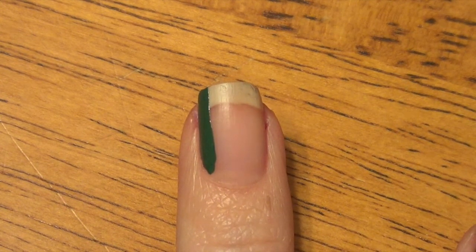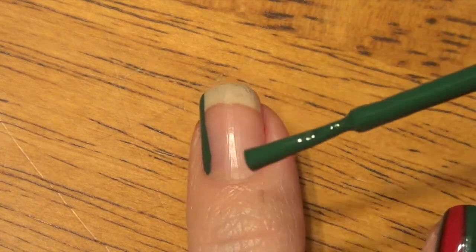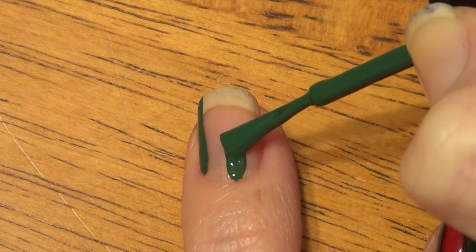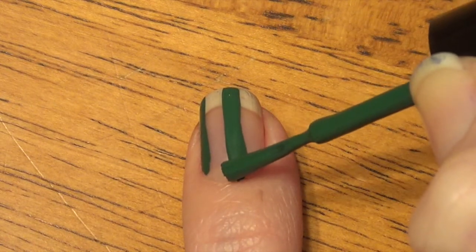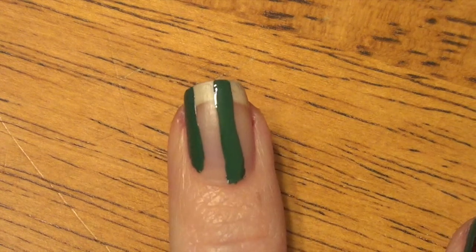Now I'm going to do the second part of our green. We're going to move over and again I'm turning the brush perpendicular like so. Then I'm just going to make a long stroke here, fill in and make it a little bit more uniform, and get it towards the bed of the nail again. And then we're just going to let that dry.